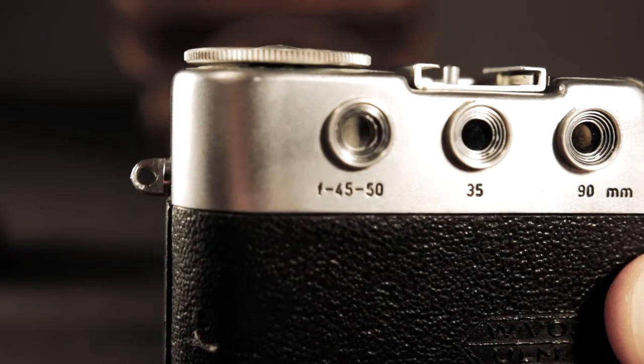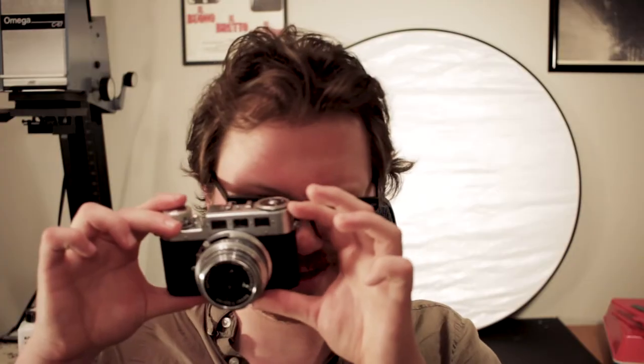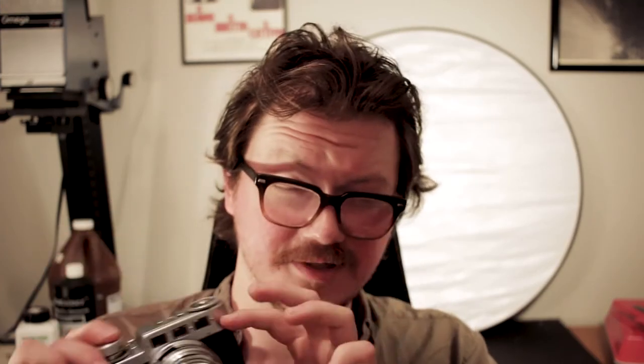Here you've got the three different viewfinders — one for around 45 to 50mm, 35mm, and 90mm — and they are color-coded for your gazing convenience. If you're looking through and you see clear, you're on your 45 to 50. Blue is going to be 35mm, and yellowish tint is going to be your 90mm. You can also tell from the magnification in the viewfinder which one you're looking through.